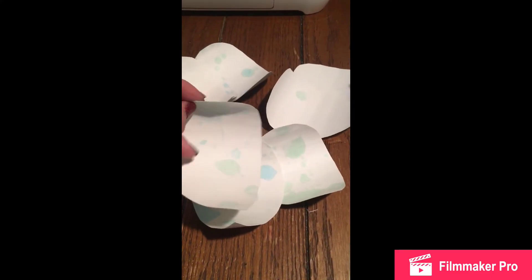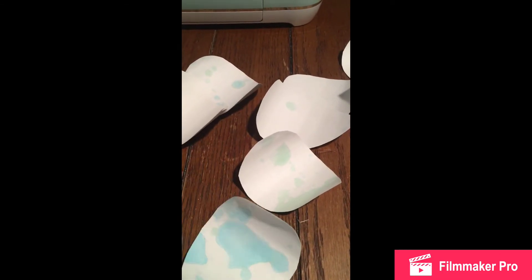If your petals are too curved, you can always bend them back a little bit and straighten them out just a little bit, so they are curved but not folded all the way over.